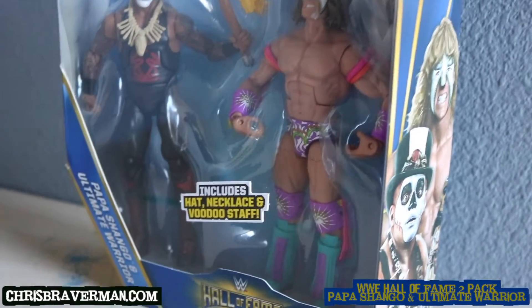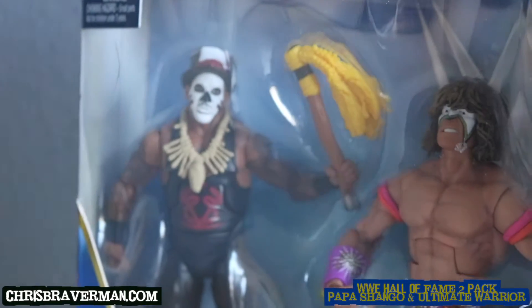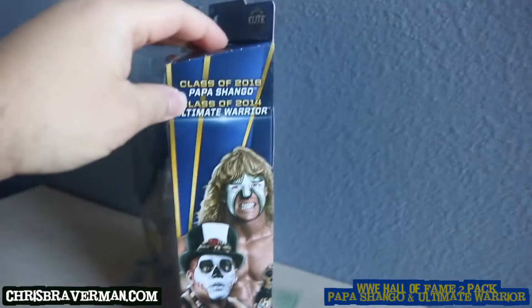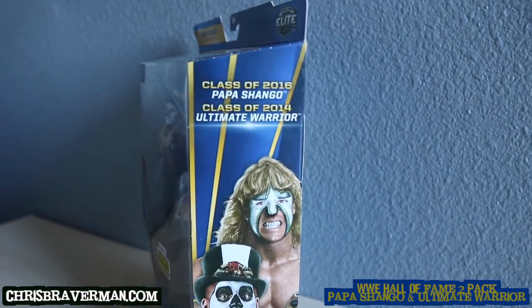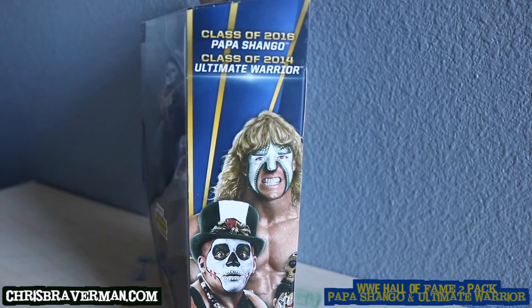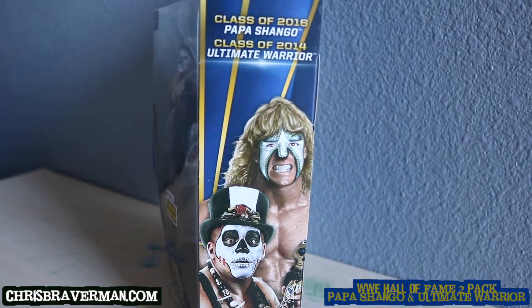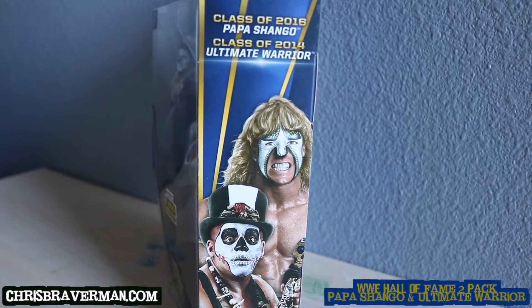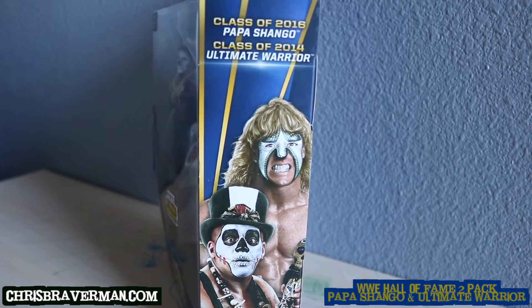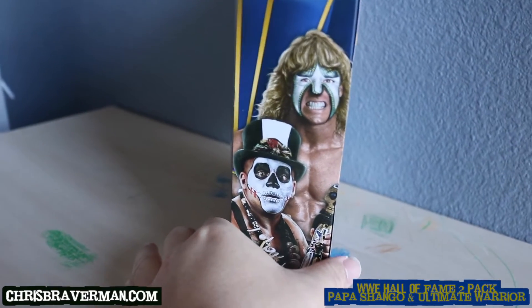This box includes the hat, necklace, and voodoo staff of Papa Shango — who is of course the Godfather. Papa Shango's class is 2016, which is the Godfather's class. Since WWE likes to do character-specific inductions, it's a technicality, but what I saw was the Godfather inducted into the Hall of Fame, not Papa Shango.